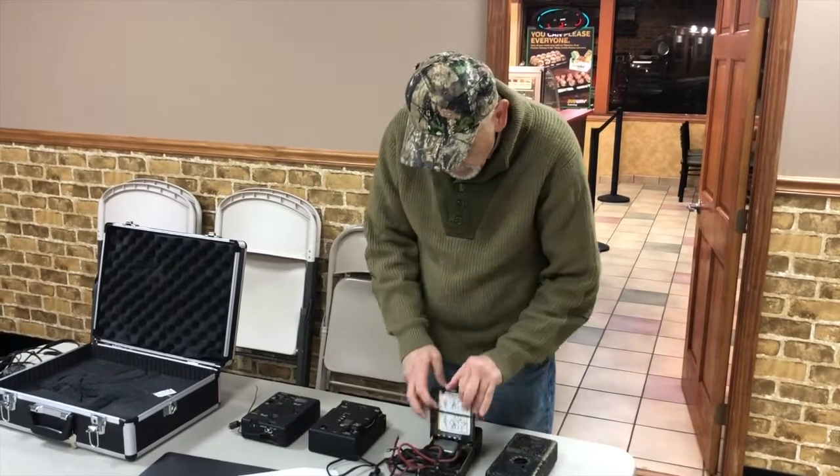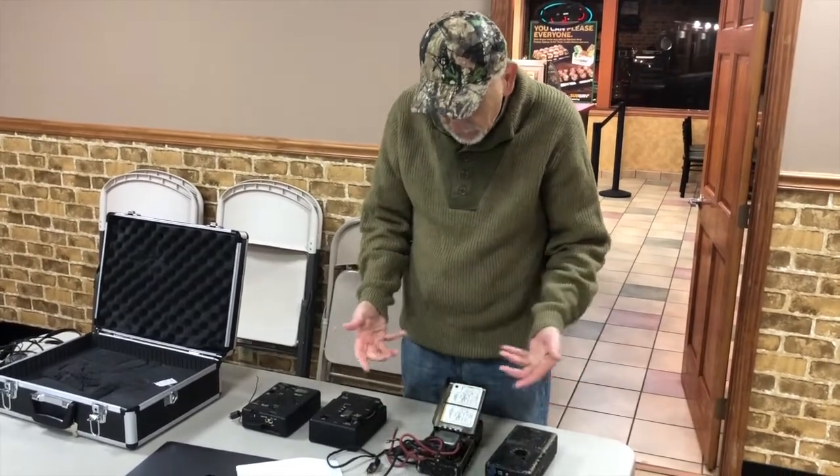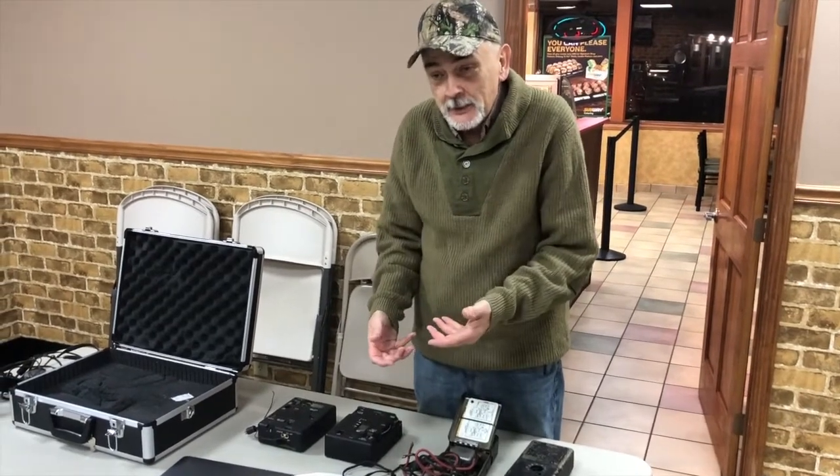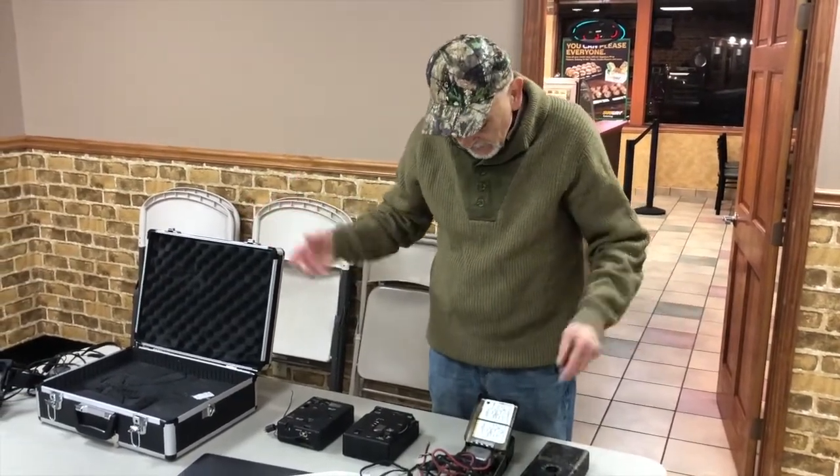Or, there are battery clips in it and you can hook it into a battery — it would run off a battery. Or a hand crank generator, if you had one. Basically, you could run it off of anything.